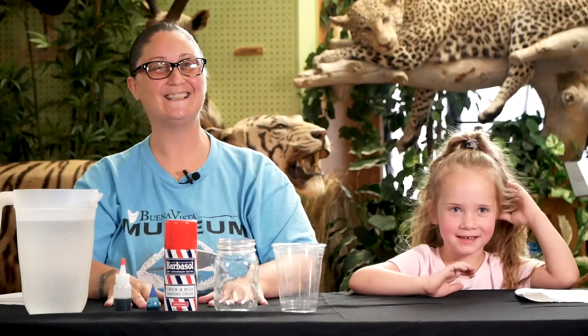Hi guys, thanks for visiting with us again today. My name is Jessica with the Buena Vista Museum. Today I have my friend Allison with me. She's going to help me make a rain cloud in a jar.